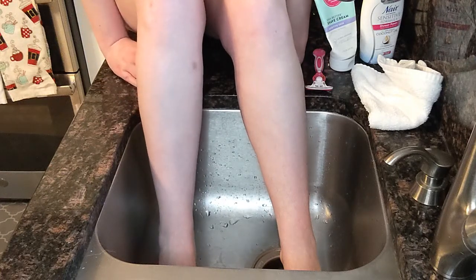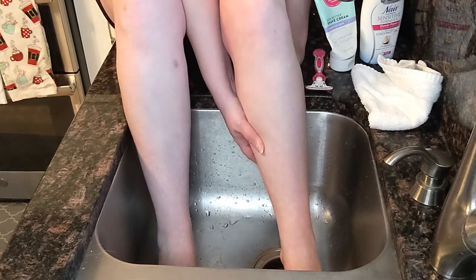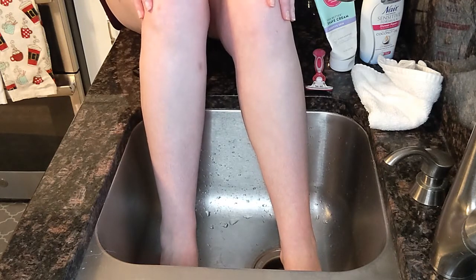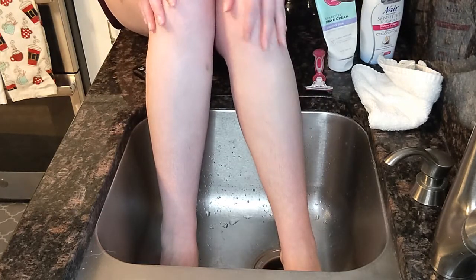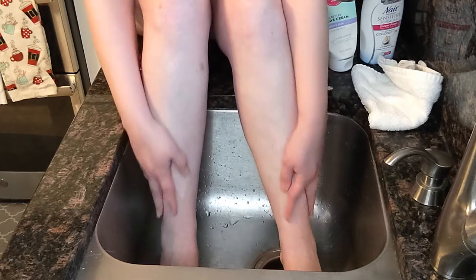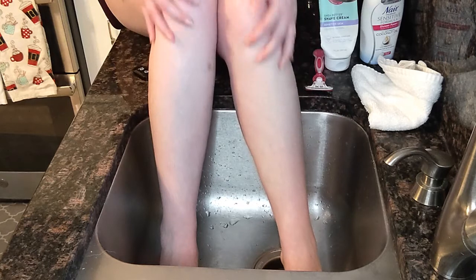I'm going to start with the shaving leg first, then do the Nair on the other. I haven't shaved my legs in a while — I don't even remember the last time — so we have a bit of a forest situation happening. I don't really mind it, but you know, COVID, whatever.